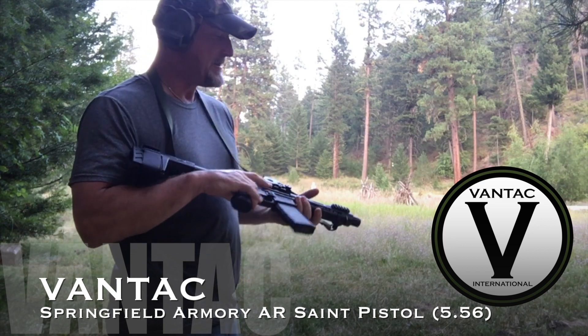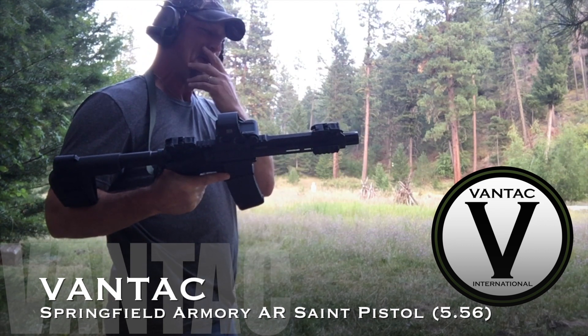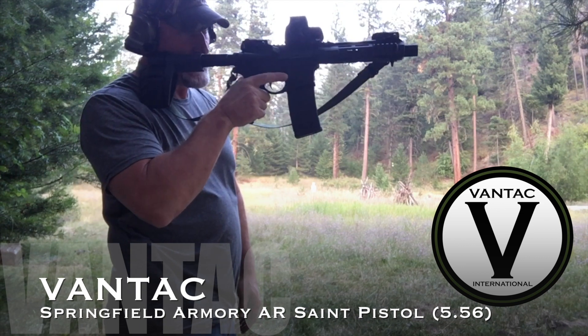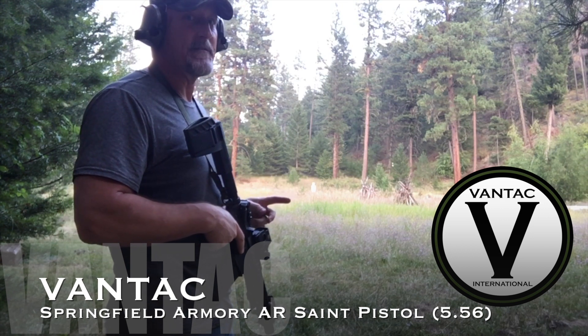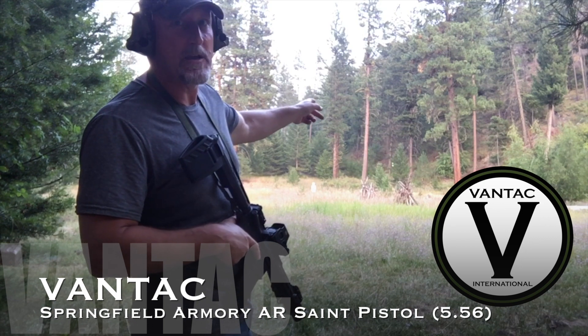It's really small and lightweight. It's got a seven and a half inch barrel. I'm shooting 55 grain federal hollow points out of it, just going to use the EOTech. I've got some steel set up out here — there's a 25, 50, and then a hundred, kind of tucked away up there in the pine trees.